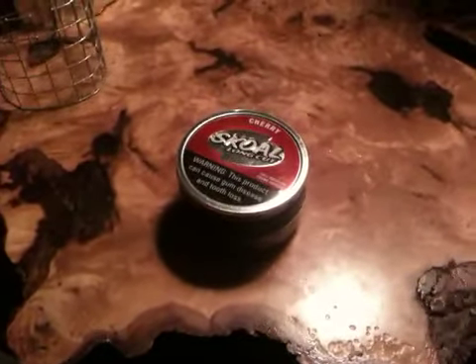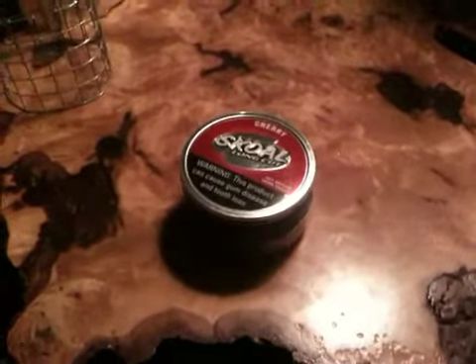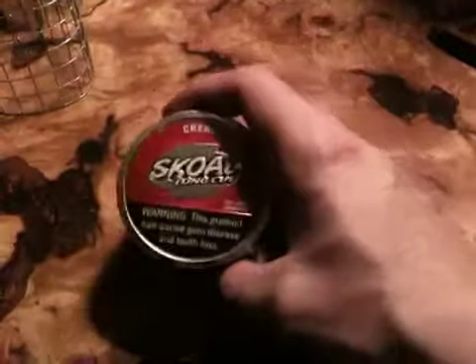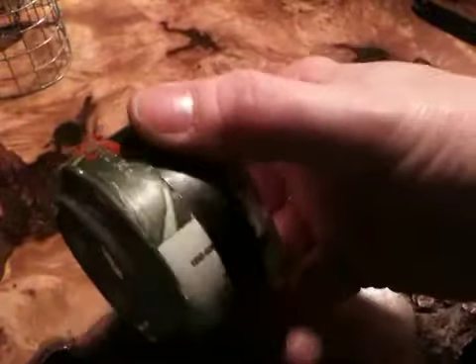Hey everyone, how you doing? I received a gift in the mail today from Sousaville, so I thought I'd give you guys a little look at it. What it is — it's a Skoll Alcohol Stove. It's made out of the bottom of a pop can, or V8 juice or something.